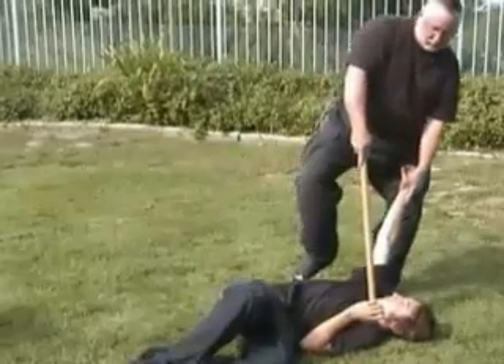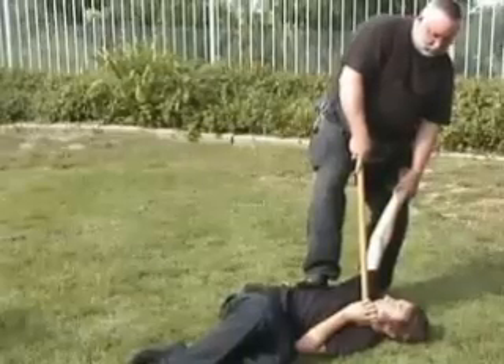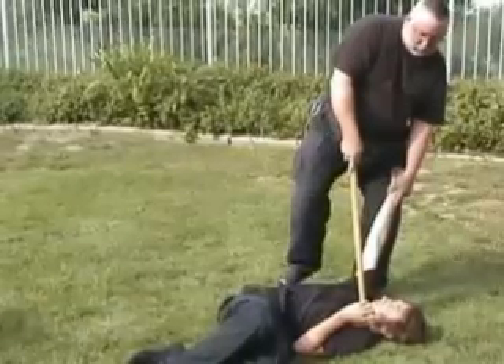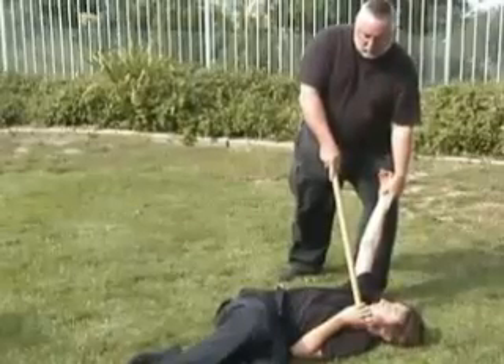Come in with a softening technique. Here he stays down. And that's our second takedown with the Hanbo.